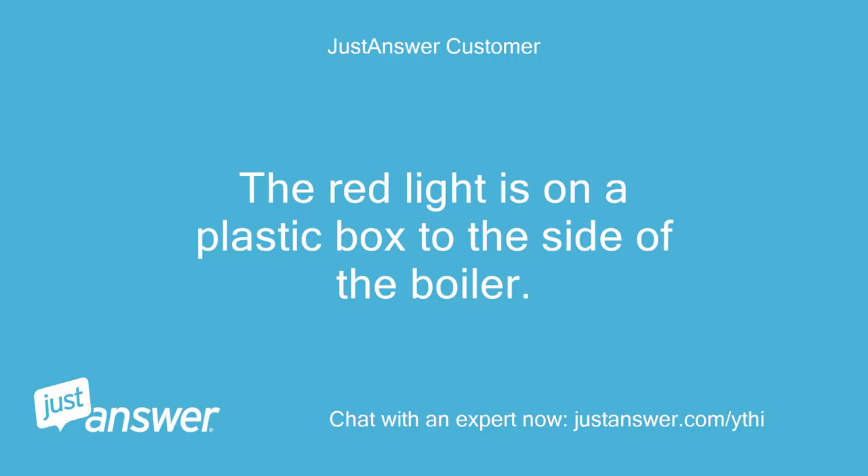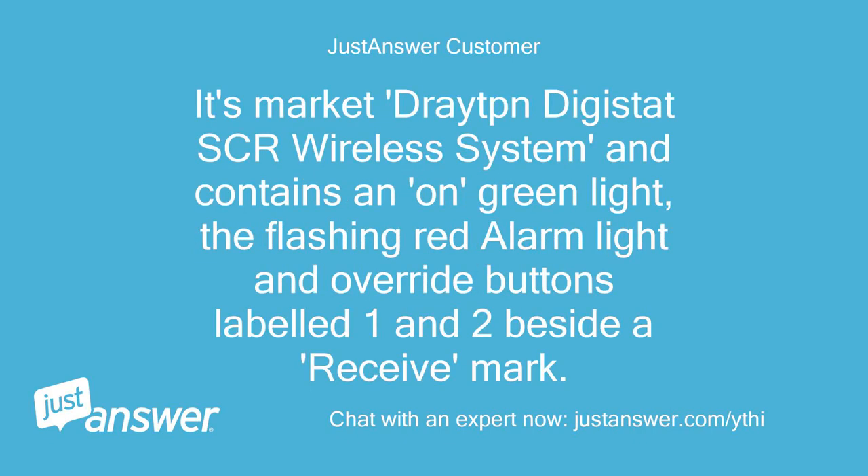The red light is on a plastic box to the side of the boiler. It's marked Digistat SCR wireless system and contains an on/green light, a flashing red alarm light, and override buttons labeled 1 and 2 beside a receiver mark. Any thoughts?